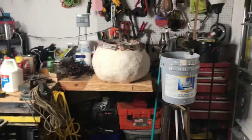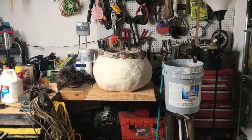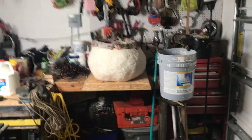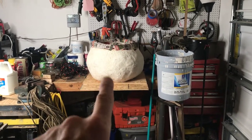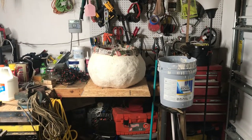Welcome back. This is the cauldron — this is what we got going on right now. This thing is very time-consuming but I think it's gonna be worth it in the end. I'm not too happy with it right now; it's not very round. But I have a solution for that. I also put another pool noodle on top and I'm gonna explain what I'm gonna do here soon.